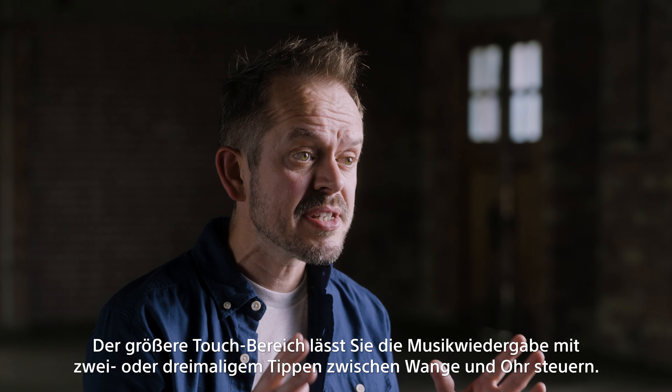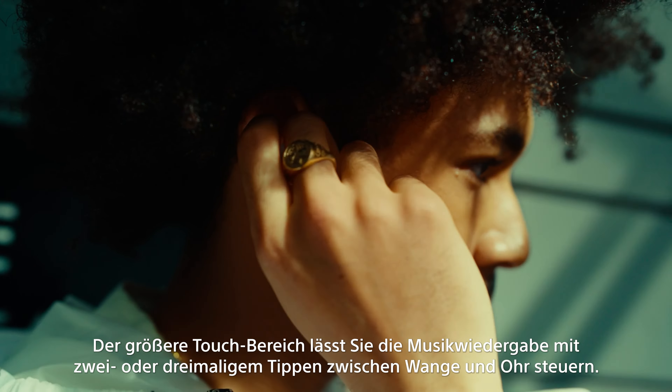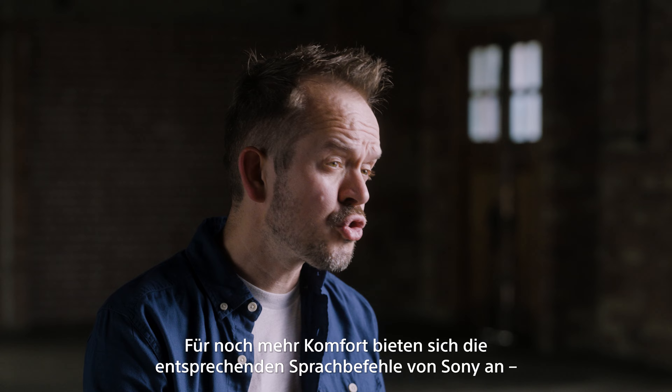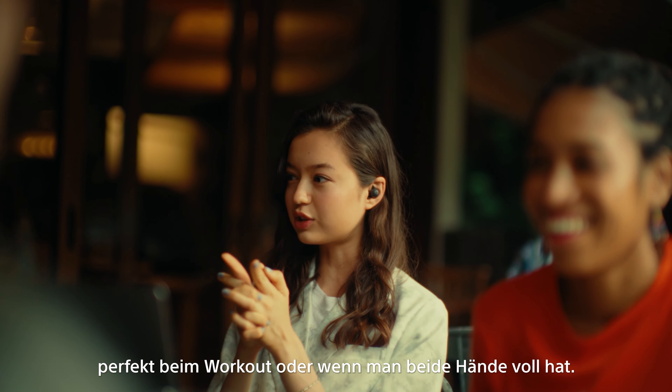When listening to streaming services where the music has been compressed, the Link Buds Open can enhance the audio with DSEE technology, which boosts the sound quality to closer to the original recording.